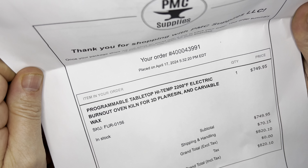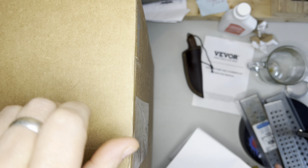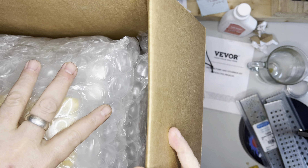We have a programmable tabletop high-temp 2,200 degrees Fahrenheit electric burnout kiln oven for 3D PLA resin and carvable wax. My total was $820.